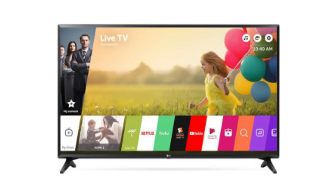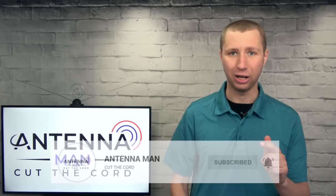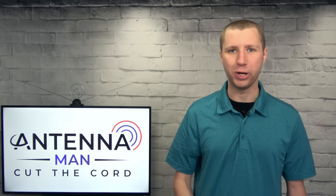Hey everyone, it's Tyler the Antenna Man, and today I'm going to show you how to auto program or run a channel scan on an LG smart TV. If you're a first-time cord cutter and considering an antenna, make sure to subscribe to my YouTube channel and hit that little bell icon for notifications.